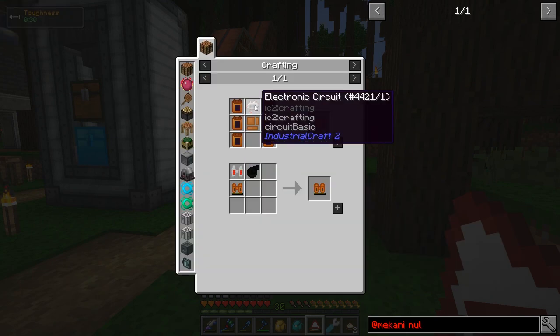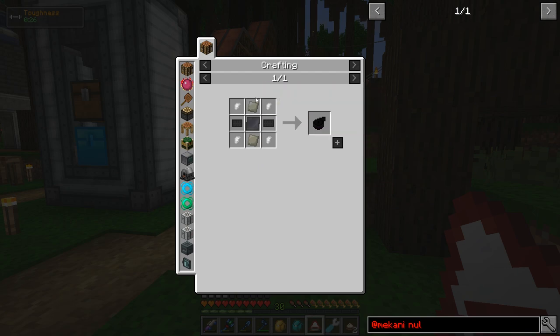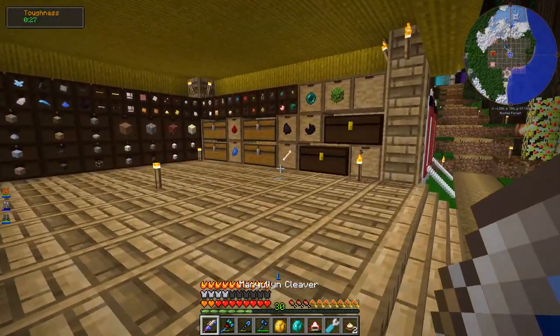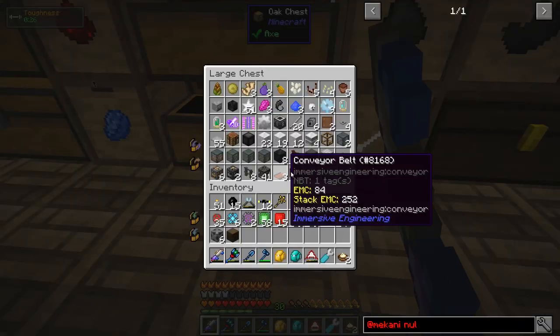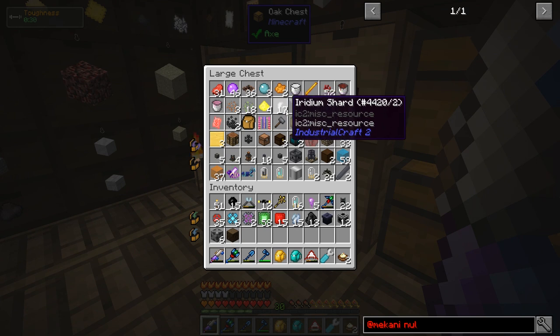The most complicated part was probably the jetpack attachment plate, which takes advanced alloy, carbon plates — which is just a bunch of coal — and iridium shards. I'm not sure if you can make iridium shards; I think I found some in dungeon chests. I've got 17 left after making the plate.